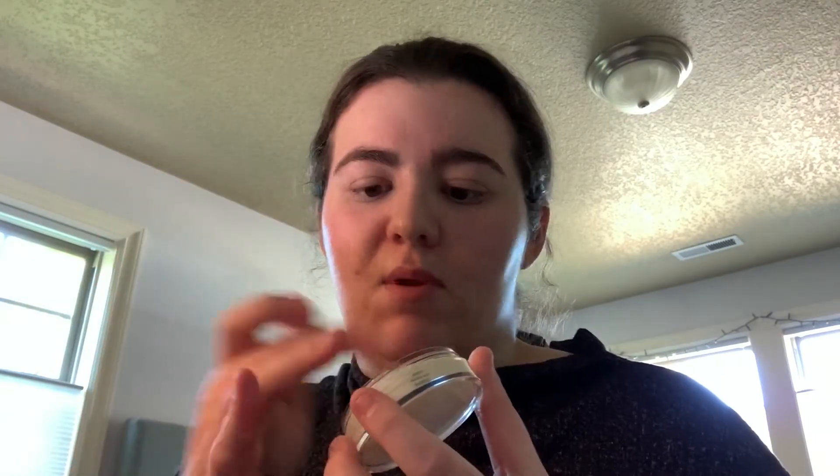Let's go in with this Putty Primer — it's a luminating one. It's a nice soft, kind of balmy texture. You just press in slightly and get some product. I'm just pressing it into the skin where I would have some pores, and also putting some on my chin and a little bit on my forehead.